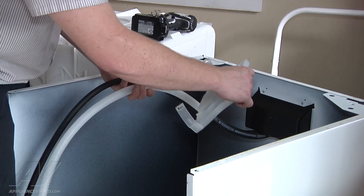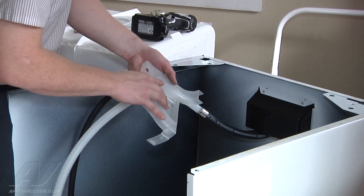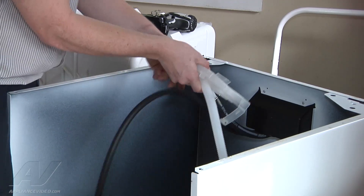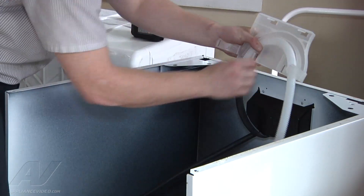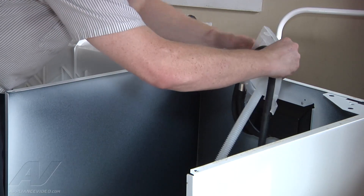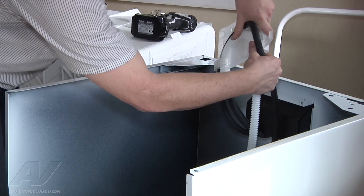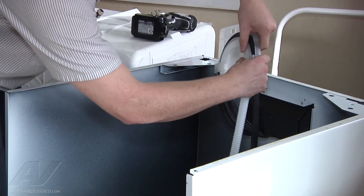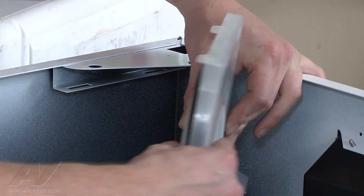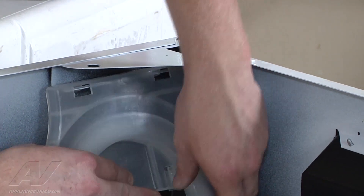Now we're going to reinstall the J-bracket. Notice there's a little collar here — you want to line it up at the beginning here. Run your hoses through. Lock your first clip, and then lock your second clip. Notice these two clips here, they will go in the bracket here on the cabinet. Just lift it upwards and then straight down.